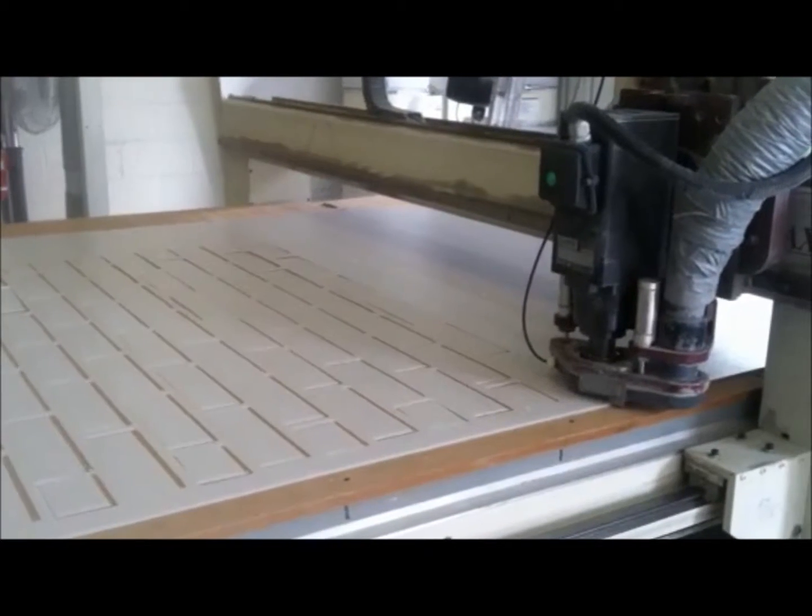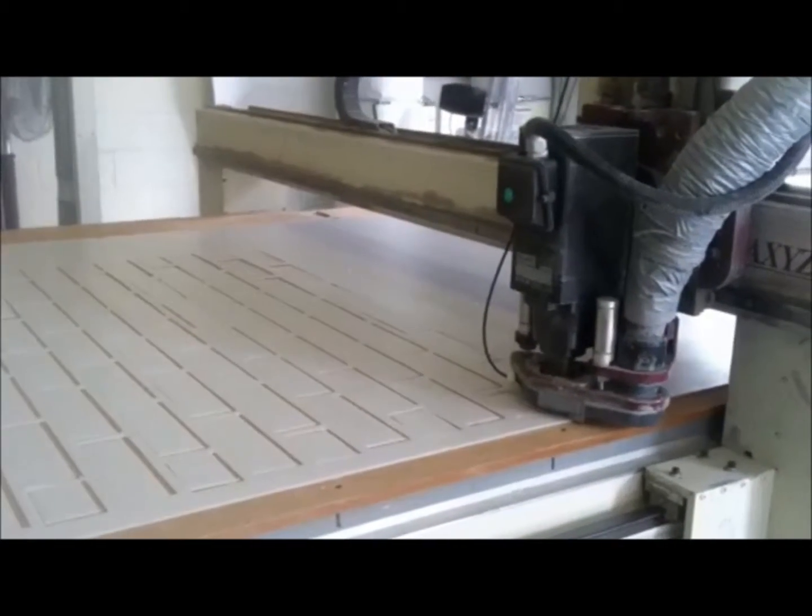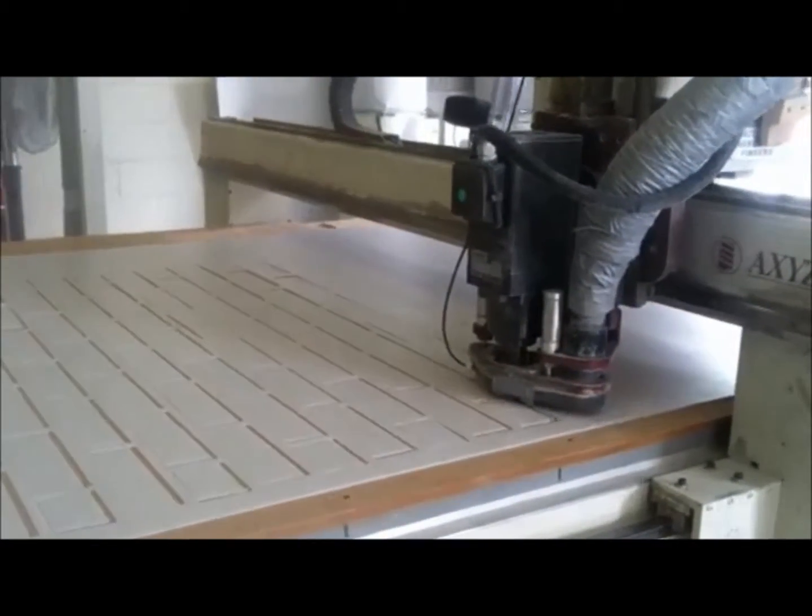Stealth specializes in brick textured concealments. Stealth uses a CNC machine, shown here, to cut our brick jigs.